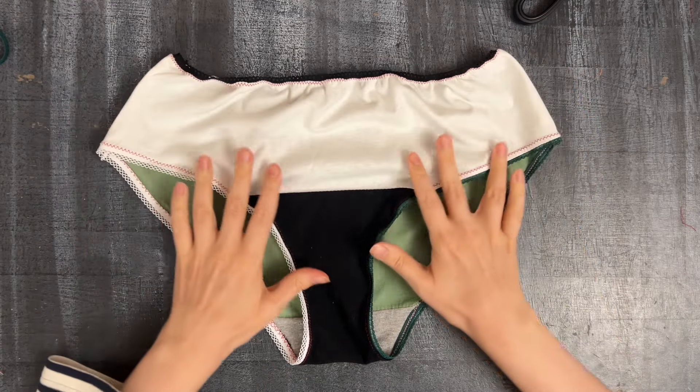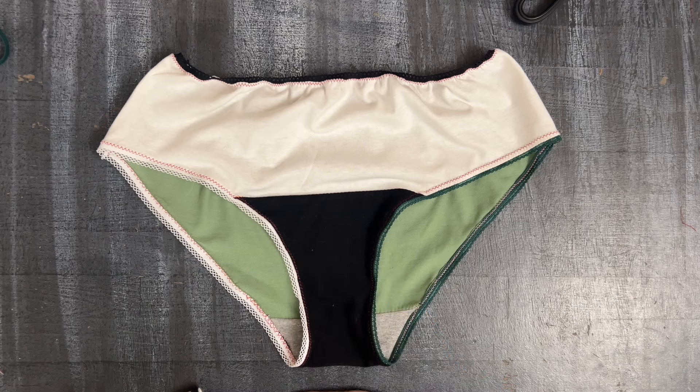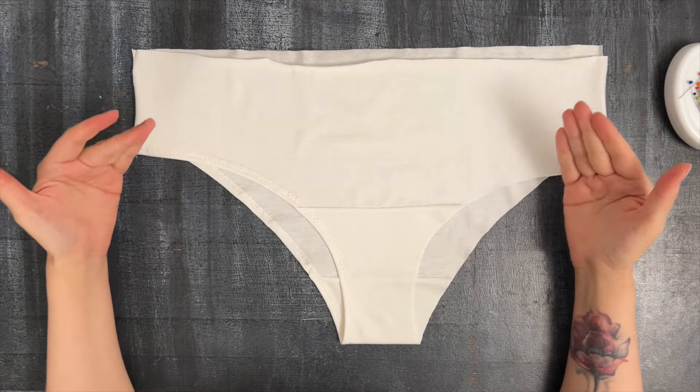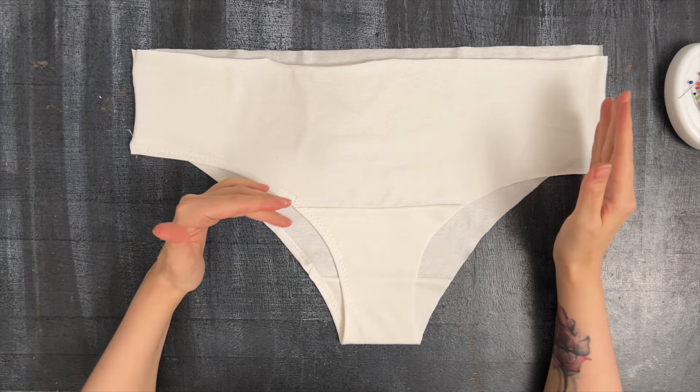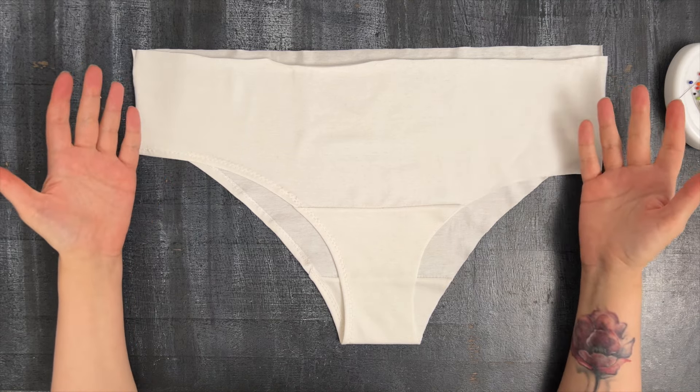That's the basic idea, and trust me, it will look so much better when you use one color fabric, matching elastic, and matching thread. Now I want to show you a few more options for how you can finish your underwear. You can try all of them and choose what works for you, or combine different ones into your perfect pair of knickers.